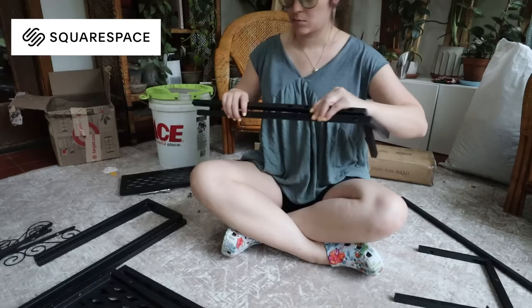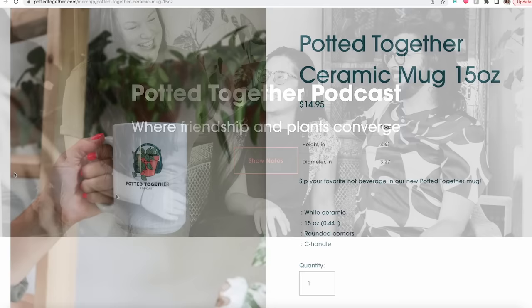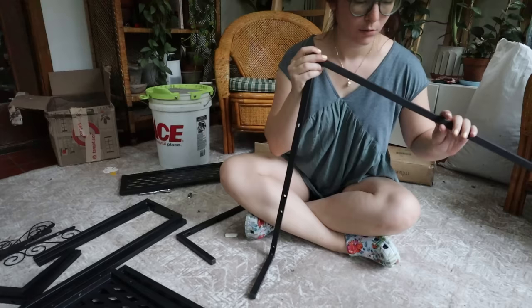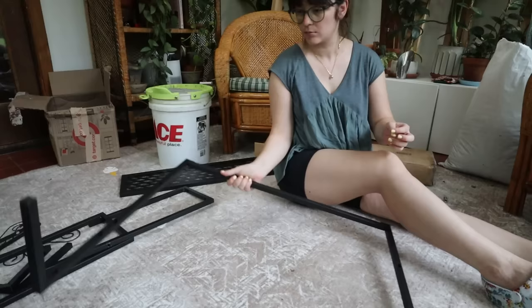While I'm assembling this shelf, I want to give a shout out to today's sponsor, Squarespace — the all-in-one platform for building your brand and building an online presence. I personally use Squarespace for my podcast website, Pot It Together, and it's been really great to sell merch, write show notes, and maybe even someday we will use the email campaign feature to keep everyone updated and in the loop about announcements and maybe a new season that's coming out really soon.